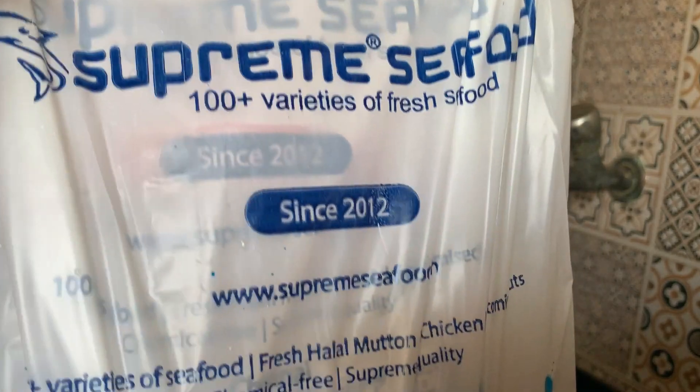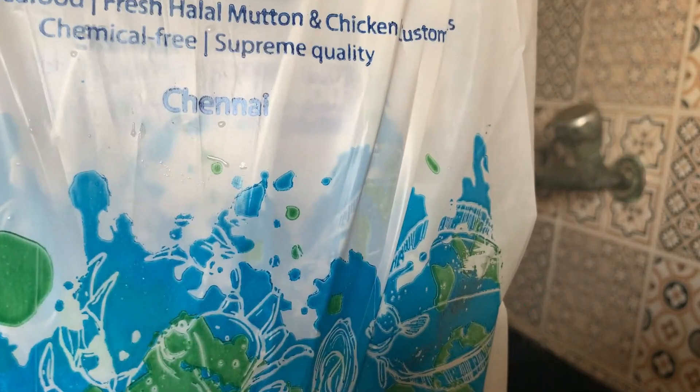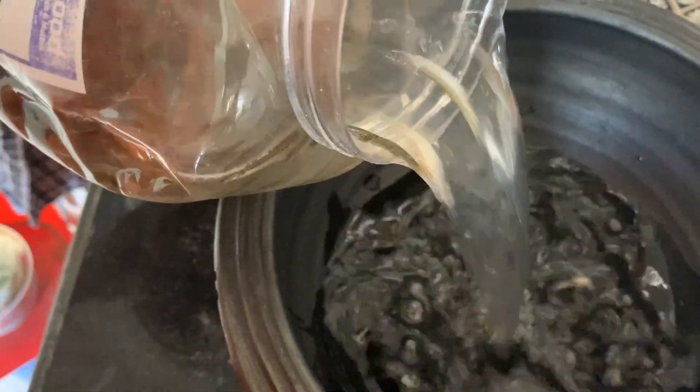We are going to do a lot of fish. This is Supreme Seafood. This is the contact number online. We are going to do a home delivery. This is the delivery charge of 740 rupees.